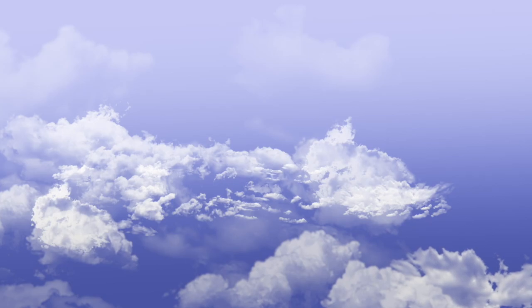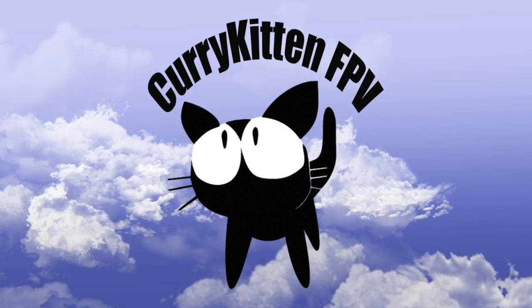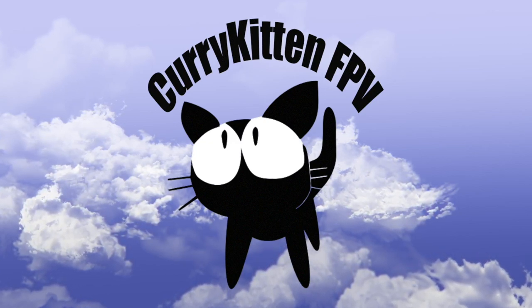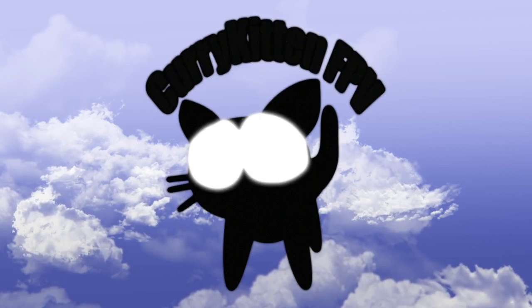Anyway, this has been the Eachine Cinecan, supplied very kindly by Banggood - so thanks very much to Banggood. You can find links down below. Just don't use the SPI one - use a different receiver option if you want to get hold of it. I hope that's been helpful and I'll catch you next video. Bye for now! Well, you've made it to the end of the video, so thanks once again for watching. If you liked what you saw then please consider subscribing, and if you really liked it then be sure to check out the link to my blog for a variety of ways you can help support this channel.